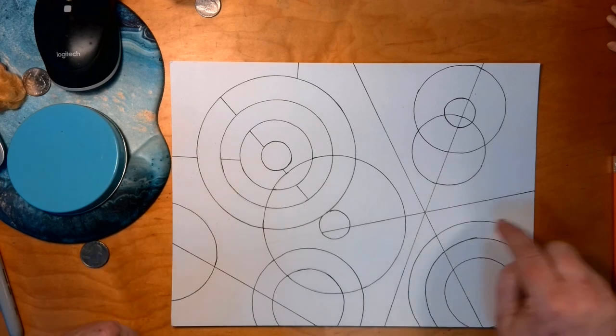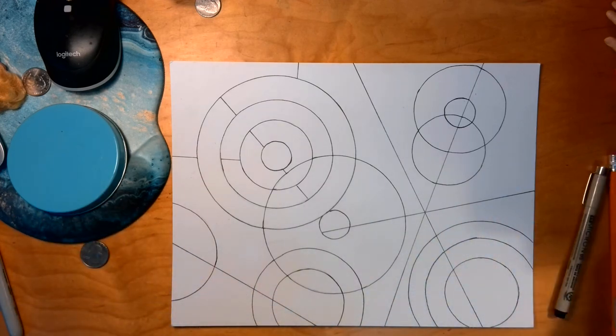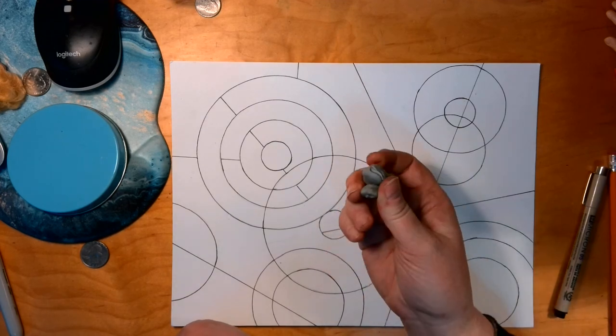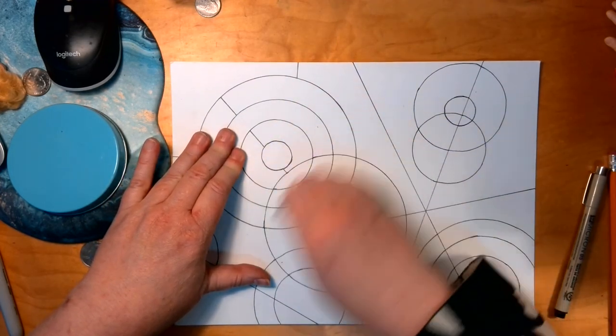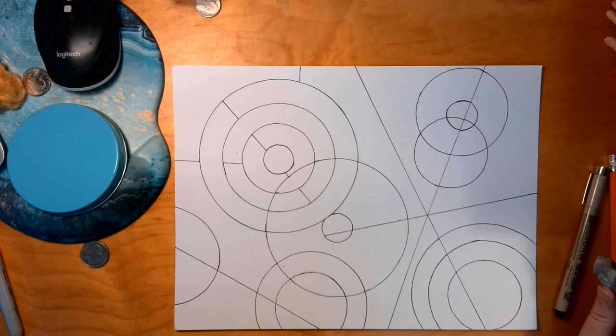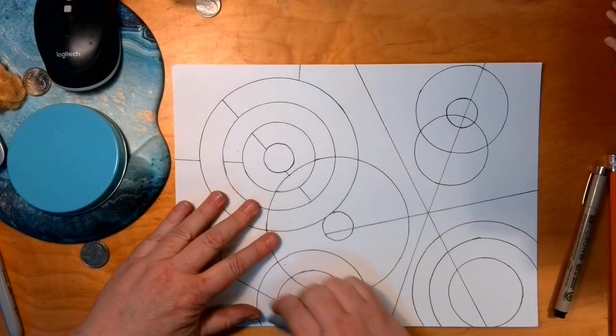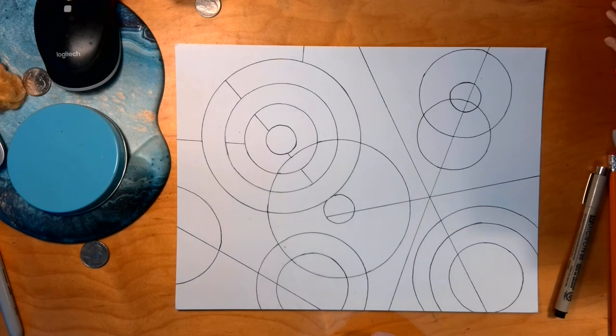But overall everything reads still as a circle, and my straight lines are nice and straight. The last thing is to come in with a kneaded eraser and erase away all of the pencil lines. We need to get rid of all that pencil before we add color.